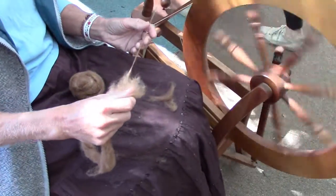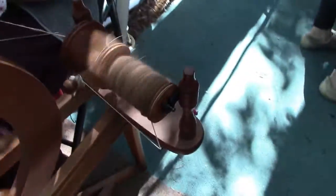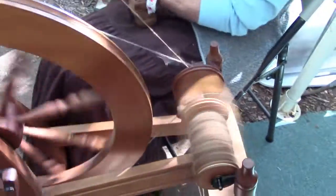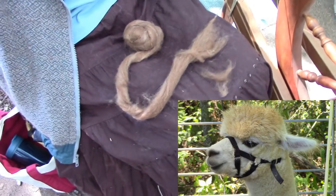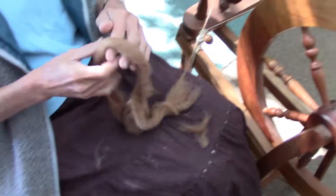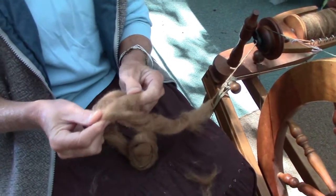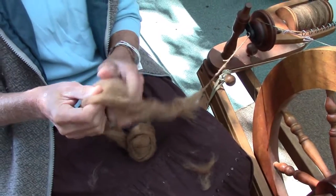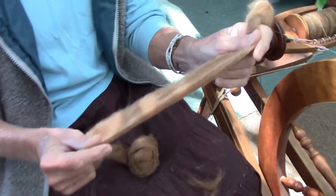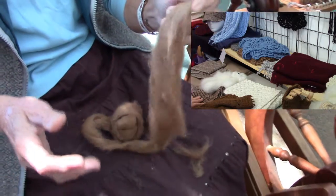How does it get to the condition that you've got it here in a ball? I pay people. After the alpaca gets a haircut, the wool gets washed. Then I've got a machine that is a series of rollers with brushes — you feed it in there and it disentangles it. If there's little bits of grass or something, it'll come out. And it comes out all untangled but kind of cohesive.